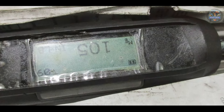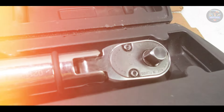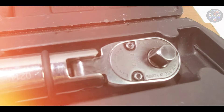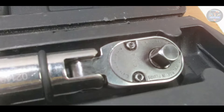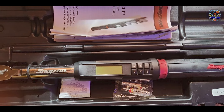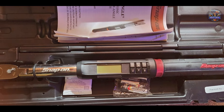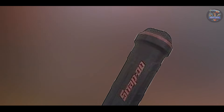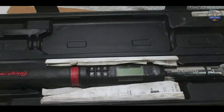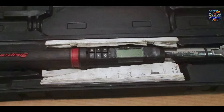Crafted from durable materials, the Snap-on ATTEC 2 FR 100B is built to withstand the rigors of daily use and harsh job site conditions. Its robust housing and impact-resistant features protect internal components, ensuring long-term reliability and accuracy. The wrench's advanced technology and precision engineering maintain consistent torque and angle measurements over its lifespan, making it a trusted tool for professionals requiring reliable performance in critical applications.